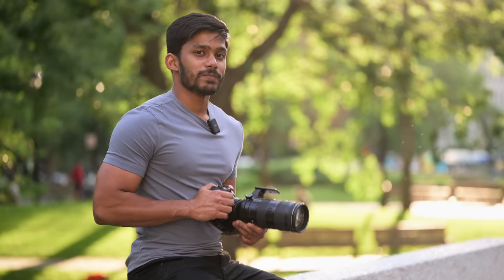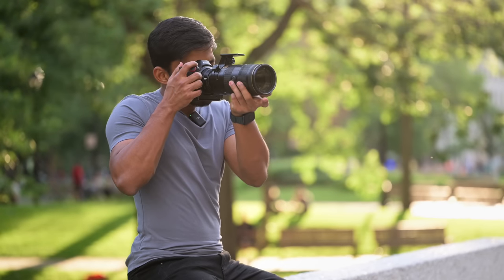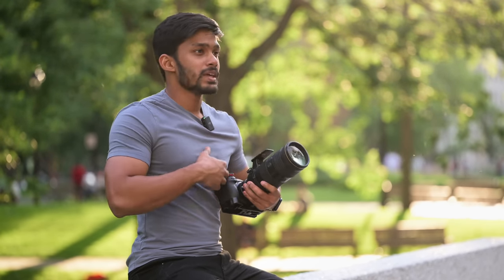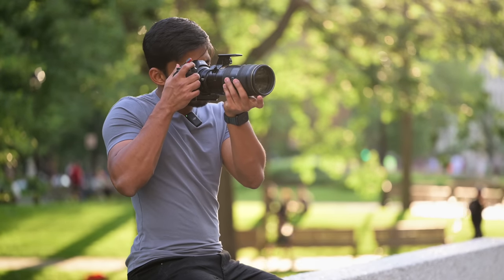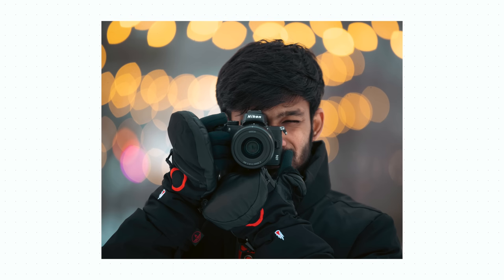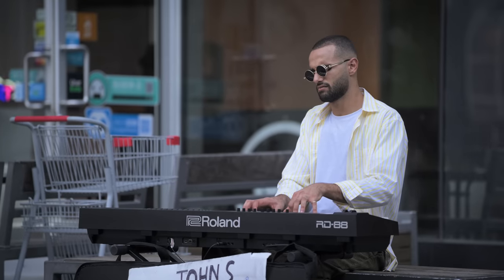Reason number one is the depth of field at 200mm 2.8. The more you zoom, you get less depth of field and more background separation. This lens produces amazing bokeh and background blur at 200mm 2.8. Every time I post a photo taken with this lens, people ask in the comments which lens I used and how I'm getting that amount of background separation. This lens is absolutely crazy for portraits and I also love it for shooting B-rolls. If I want to capture a tight shot of a subject, this is the lens I go for.